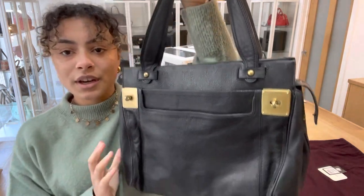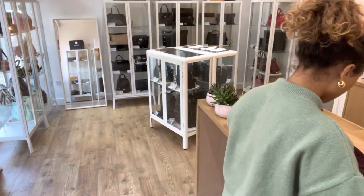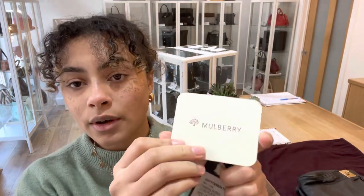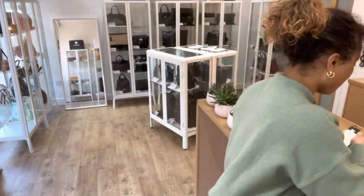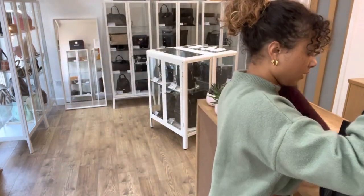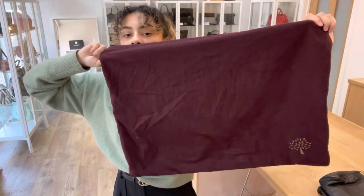So I'll show you what this bag comes with. We've got a Mulberry product tag and then we've also got a Mulberry care card as well. And we've also got the Mulberry dust bag coming with this Milton as well.